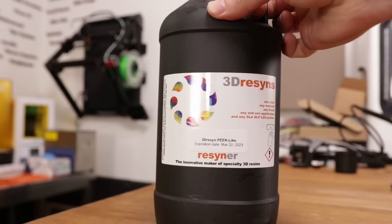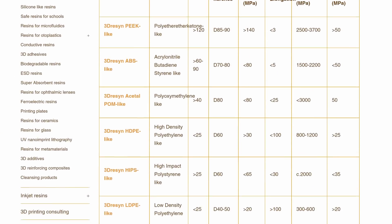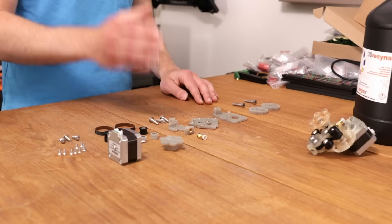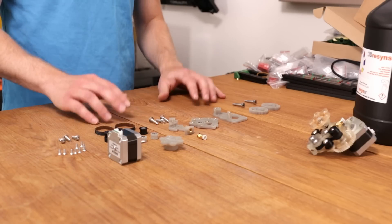Everything is printed out of PEEK-like resin with a metallic green dye from 3D Resins. 3D Resins has an interesting line of resins which is similar to conventional plastics, and in this case it's similar to PEEK. This isn't as strong as conventional PEEK, but it has a similar chemical resistance. And that's what we need in a future video.